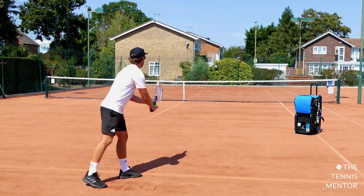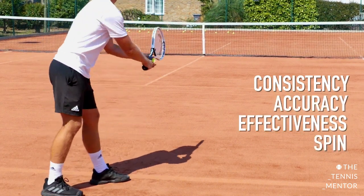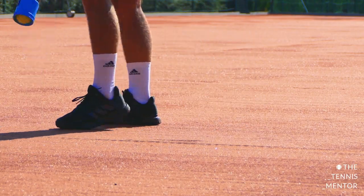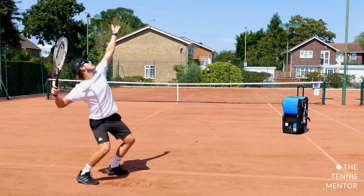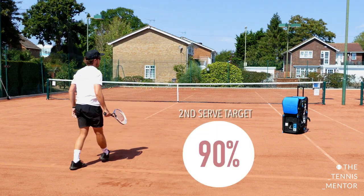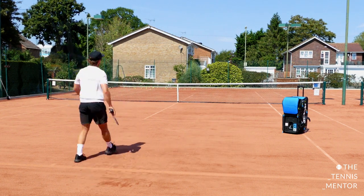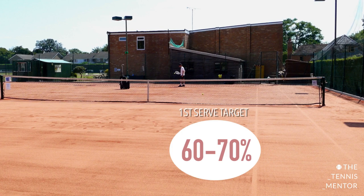I've broken the four exercises down into consistency, accuracy, effectiveness, and spin. The first one is consistency — the most basic of the four. You simply need tennis balls and a tennis court. I hit 25 serves on the deuce side and 25 serves on the advantage side. Hitting second serves with a bit of spin increases your margin for error. My target was to get around 90% in. For first serves, you should probably lower your expectations to around 60–70%.